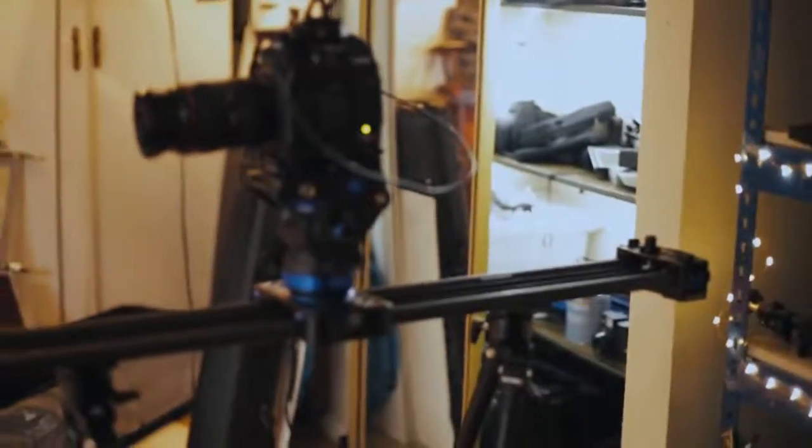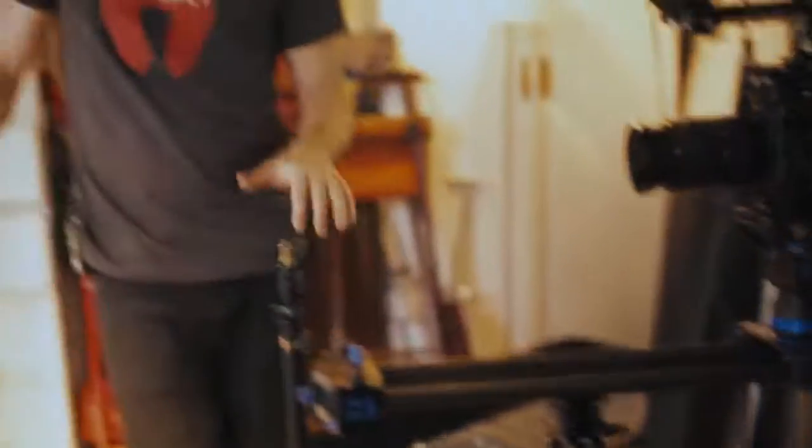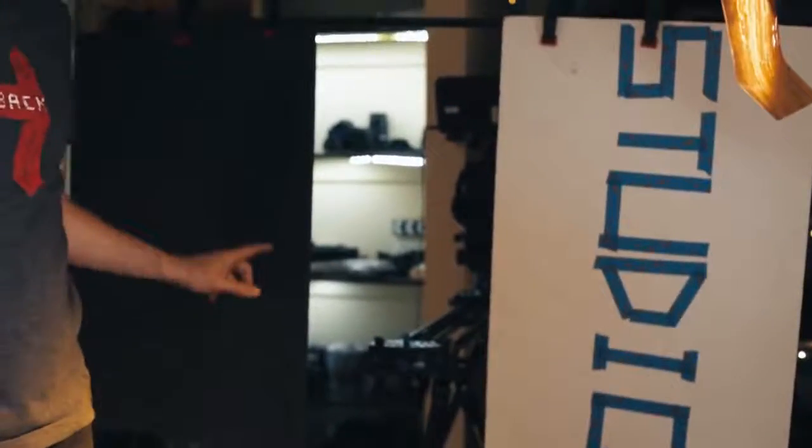We have our camera on a slider now so we'll be able to go in and out, but there's no real foreground. I'm going to use a light stand and a c-stand arm to hang two pieces of cardboard either side of the end of the slider so it looks like the camera is moving through a doorway. I rigged up these two flats — I could only find one black one, so the other is a studio sign — and they're going to create foreground as the camera moves through.